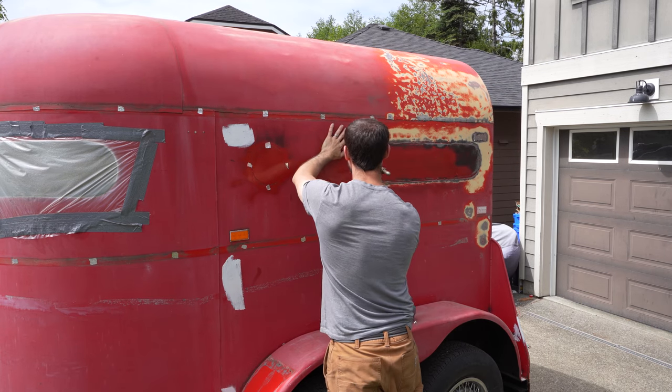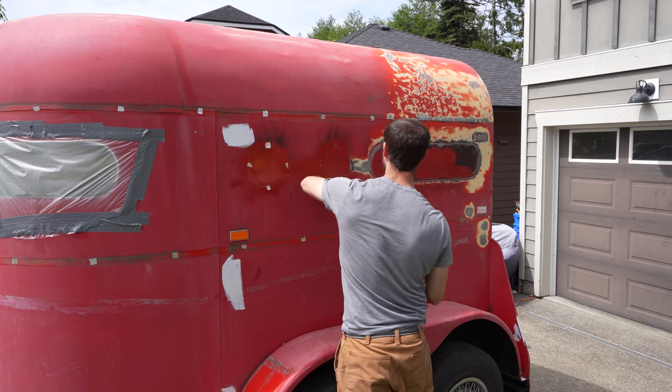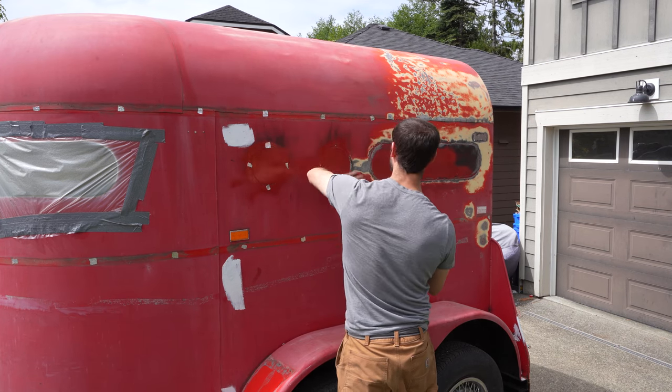A little percussive persuasion to knock down a high spot where I welded in the window patch, and then I'll clean everything with wax and grease remover and we're ready to start with body filler.